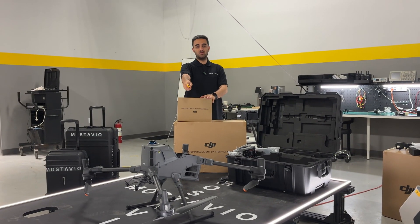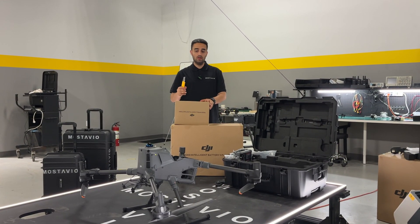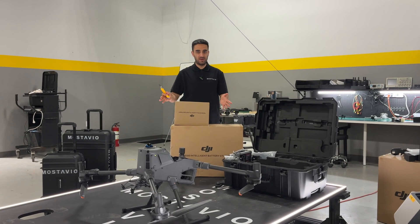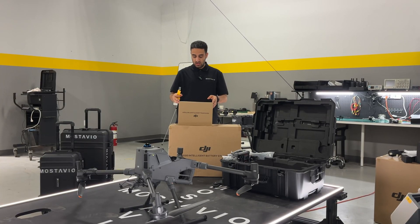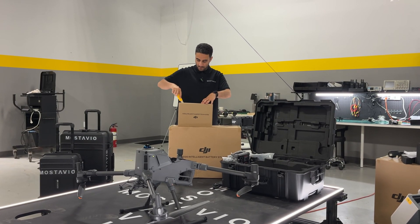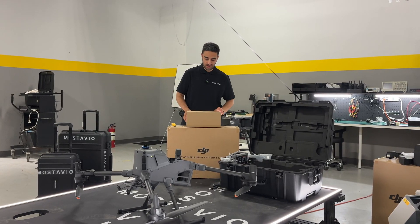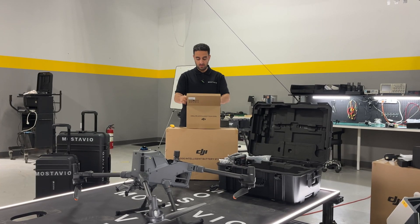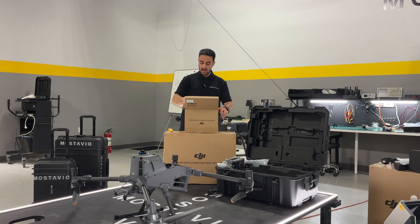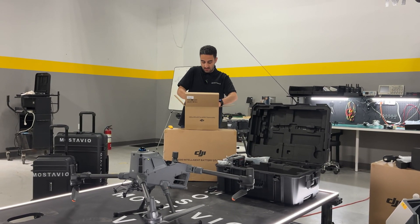The drone is now fully opened up and fully assembled, ready to go. To fly the drone you need the battery — that's why we have the TB100 Intelligent Flight Battery. Unlike the Matrix 350 which needs two batteries, this one uses only one battery. It's a bigger battery and it gives you 59 minutes of flight time. Let's take the battery out.